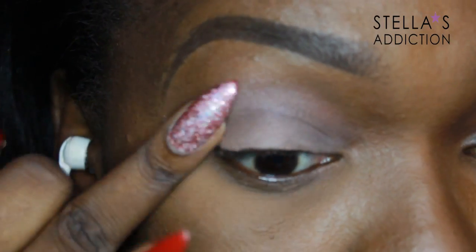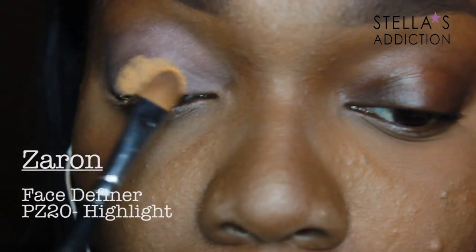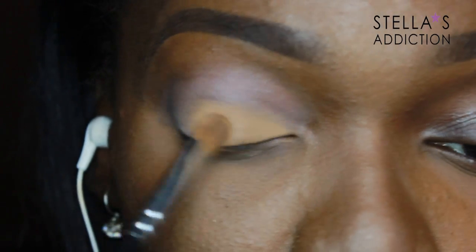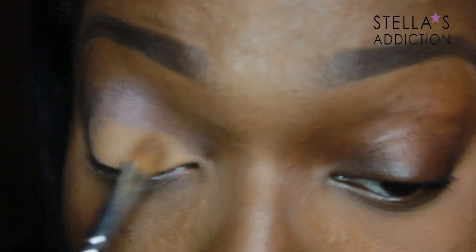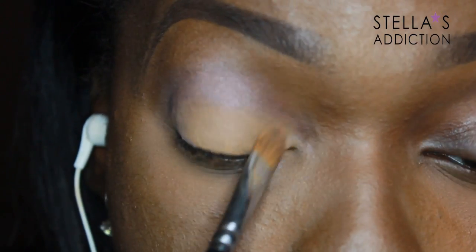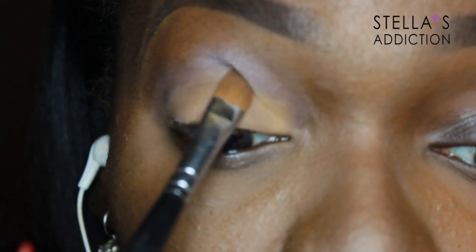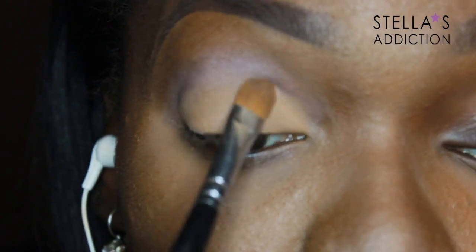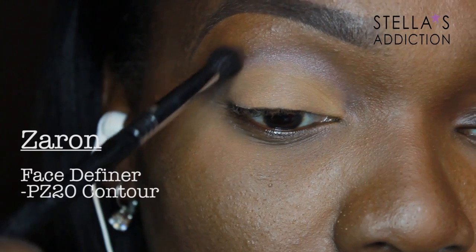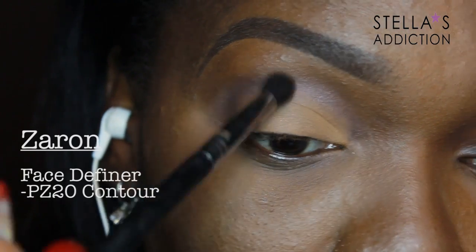I'm blending the cream base out towards my brow bone. The first eyeshadow is actually not an eyeshadow but the highlighter shade from the Zaran face definer palette. I'm applying it all over the eyelid — it's very pigmented so you don't need much. Then in the crease I'm applying the contour shade from the same palette.